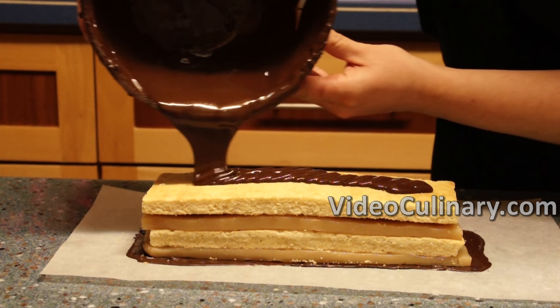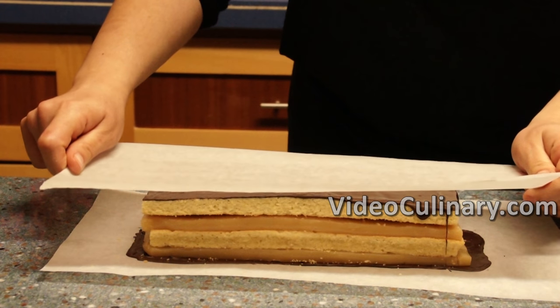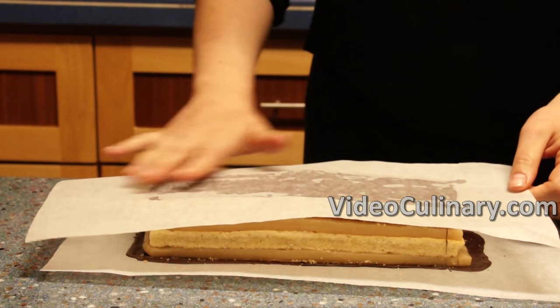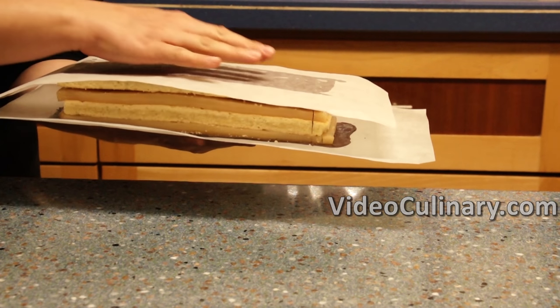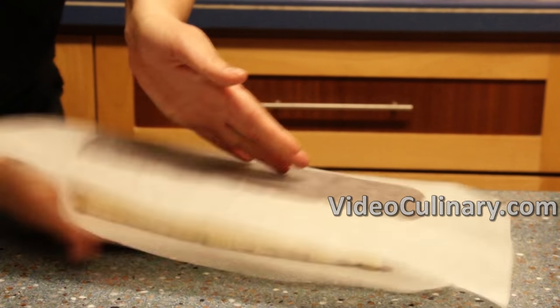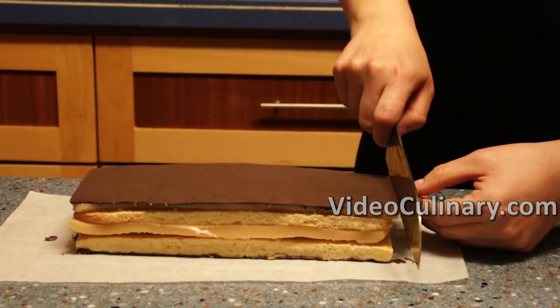Pour some chocolate on top and spread evenly. Place a piece of parchment paper on top and invert. Peel the parchment paper off the top layer and trim any excess chocolate from the edges.